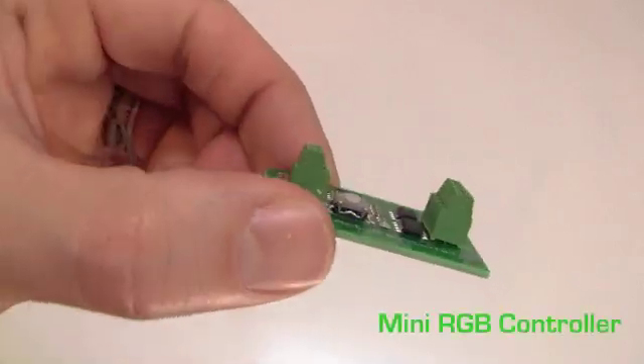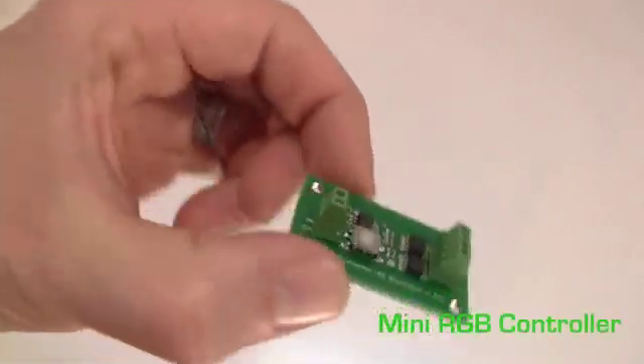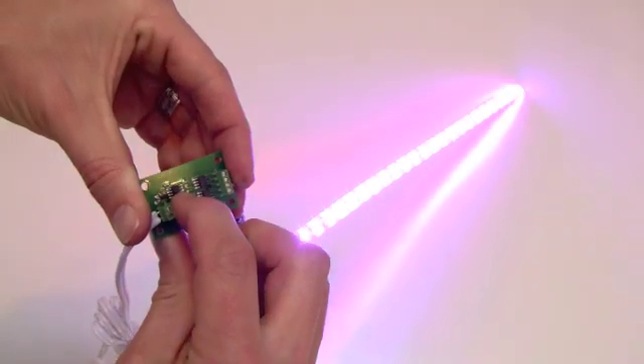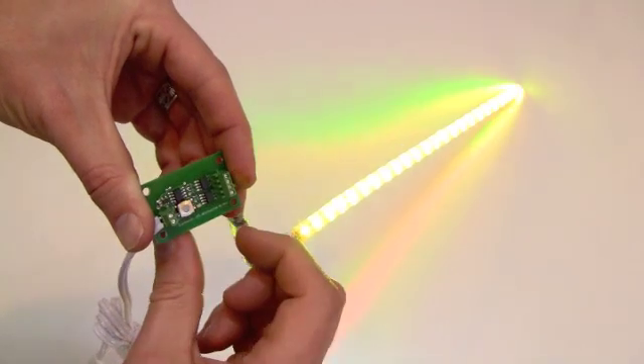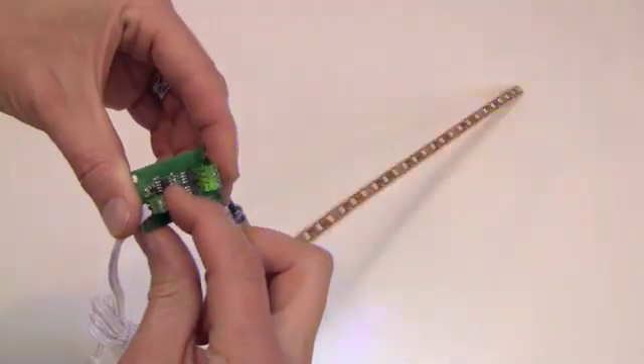The mini RGB controller is the size of a matchbox and has 18 different color modes including solid colors, strobing, flashing, quick fades, and slow fades. This controller was also developed by our in-house engineers.